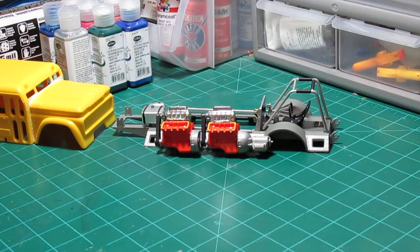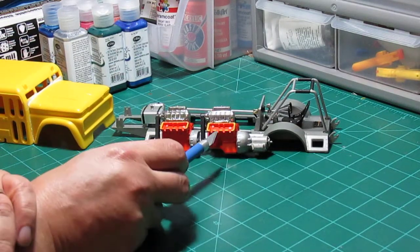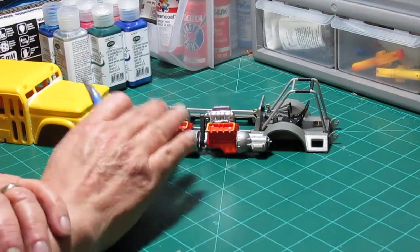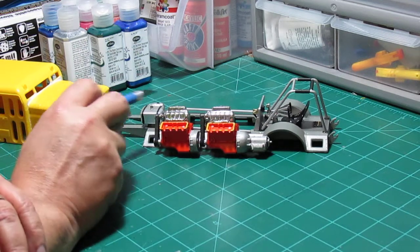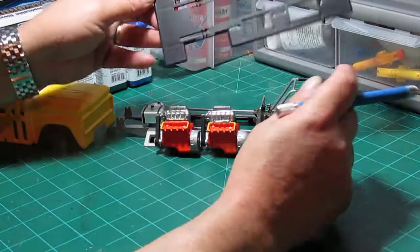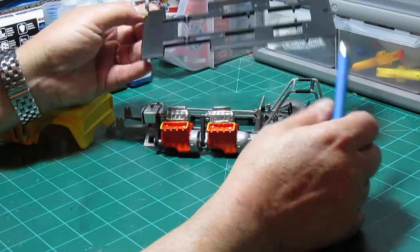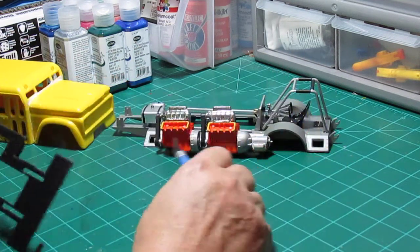Got both motors done except for the valve covers and the headers. On this kit, the headers go inside these notches in the heads — the pipes lay in these notches — and then the valve covers go in. The instructions say not to do that until the motors are set into the frame, since this sits on top of the frame and the motors mount here and here on these mounting tabs.